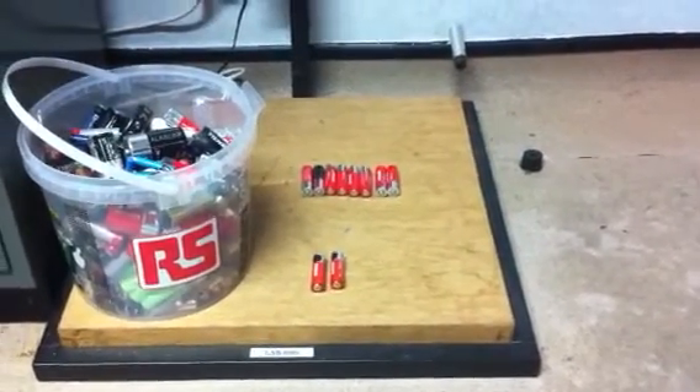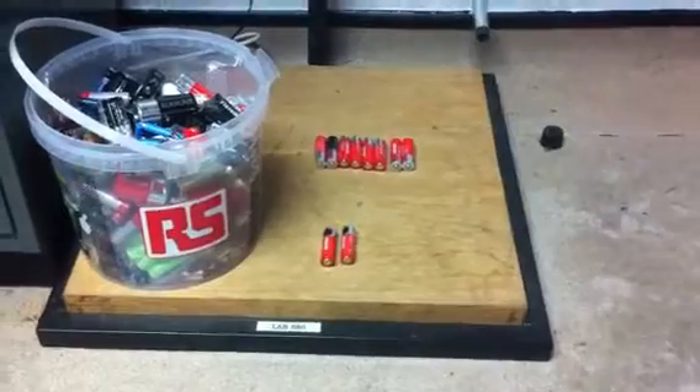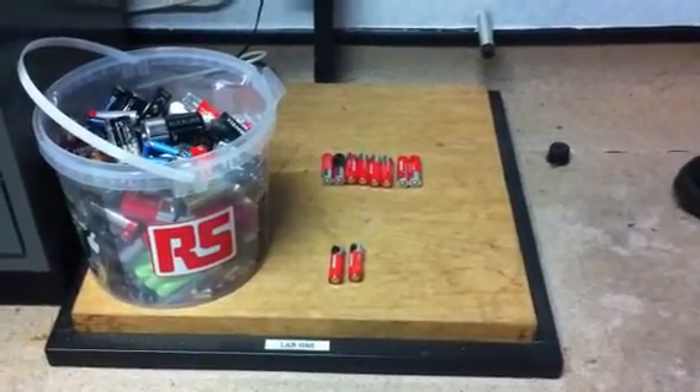So what we'll do now is just drop them. We've set up a little rig here with a tube attached to our drop test area, so we'll drop the batteries one by one through the tube and just see what happens.